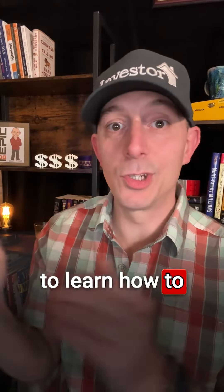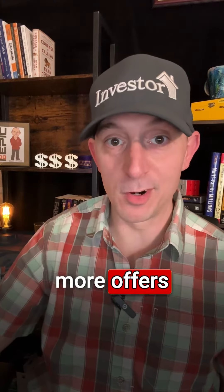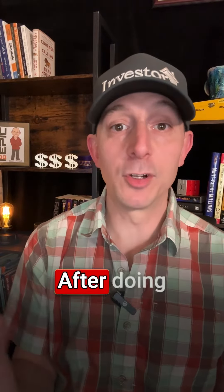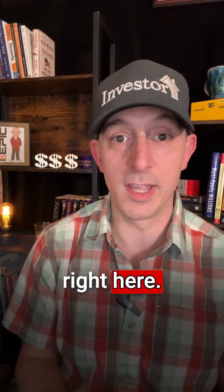Do you want to learn how to estimate rehab repairs on a house quickly and efficiently so that you can make more offers and find your first, second, third, fifth deal? This is all gonna lead to you retiring faster. After doing more than 1,400 renovations, we've got it down to a science. I'm gonna give it to you right here.